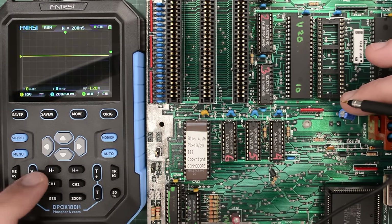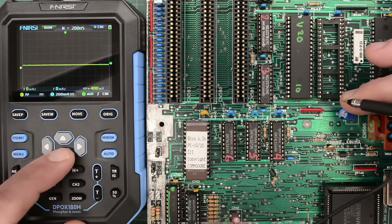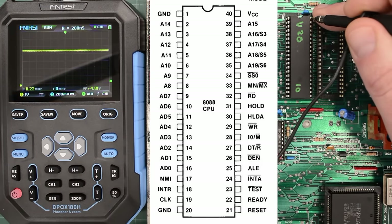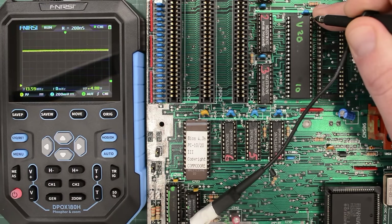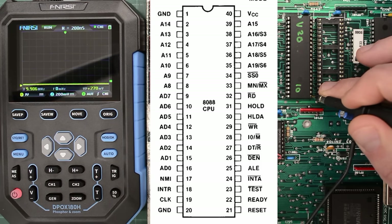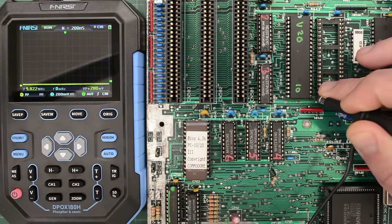Board powered on. I'll change the scope to 1 volt per division and move the trace down. Let's start with VCC — we are getting 4.8 volts, that's close enough. Next we have the reset. I'll turn the board off and turn it on — it should jump up briefly and then go down again. And it does. So the scope is definitely quick enough, unlike some software we have tried previously on this board.